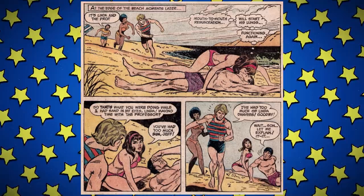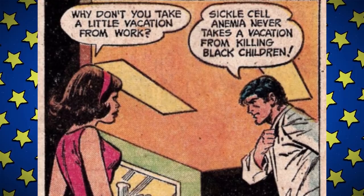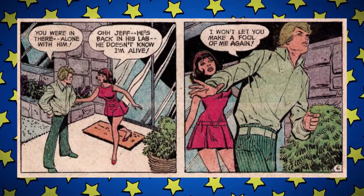Jeff sees her giving mouth to mouth to this unconscious man and assumes she's cheating. Jeff is the worst, but don't worry — after this issue we never see him again. Linda takes the professor back to his lab, and he delivers some great period-appropriate attempted commentary: 'Sickle cell anemia never takes a vacation from killing Black children' — but then why were you at the beach? Our last Jeff sighting has him dumping Kara after he sees her leaving the professor's lab.